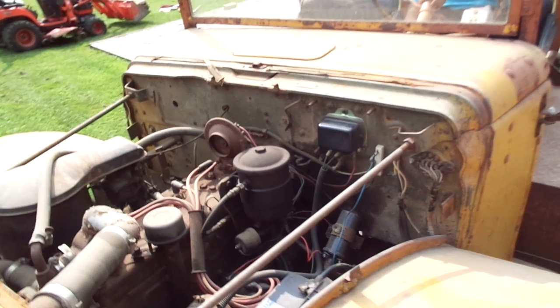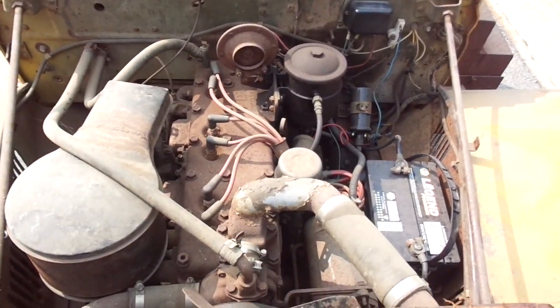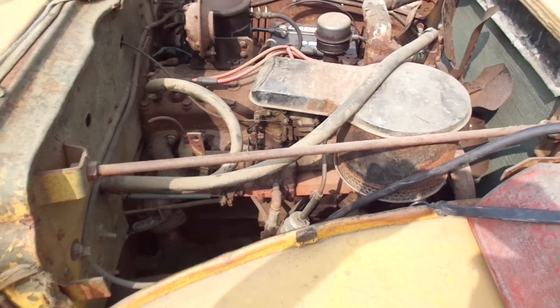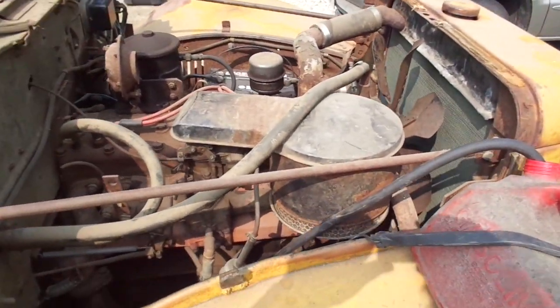The 230 in here is in pretty good shape. We fired it up this morning and it fired right up. It's been converted to 12 volts, it's got the early transmission, the manifold's not cracked, the radiator is still good, and it still holds fluid.